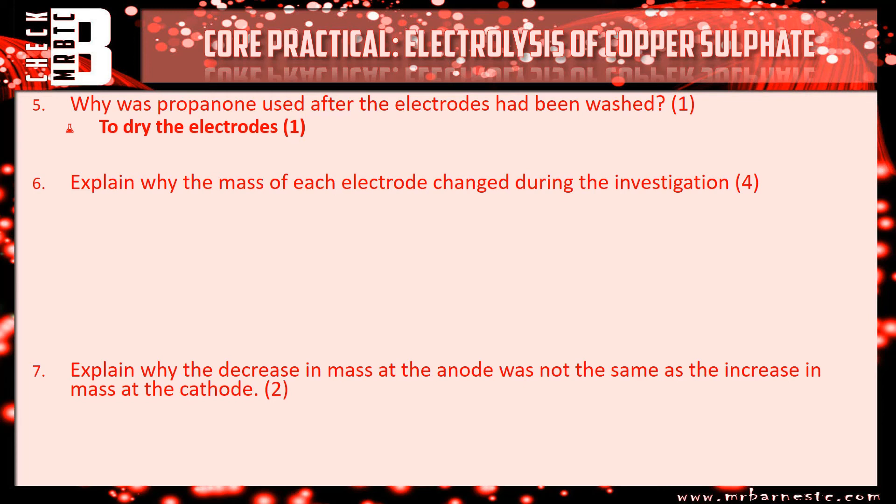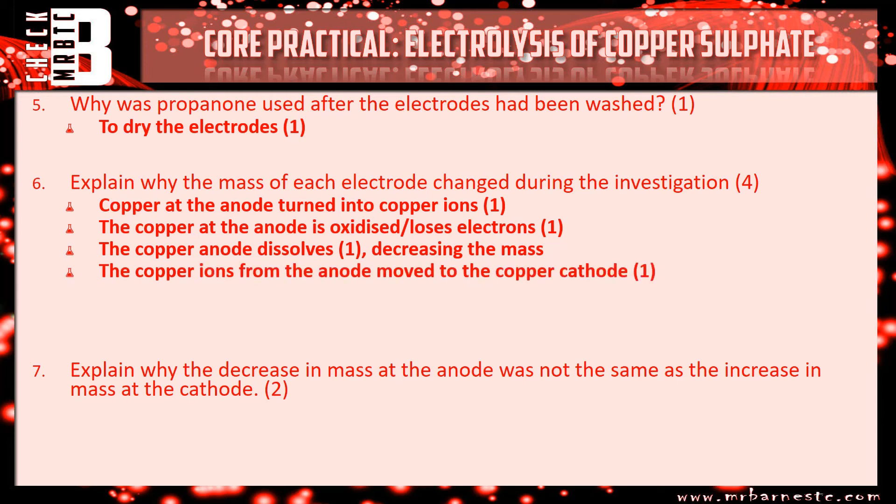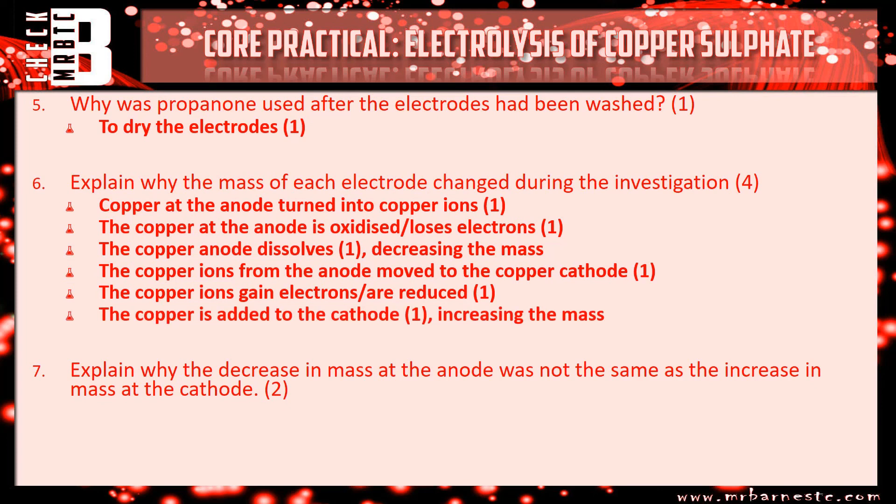Explain why the mass of each electrode changed. At the anode, the copper is turning into copper ions — it becomes oxidised, losing electrons to become Cu²⁺ ions. They move into the solution so the copper anode dissolves, which decreases the mass. In the solution they then move to the cathode, gain electrons and become reduced, and are added to the cathode which increases the mass. And why was the decrease in mass at the anode not the same as the increase at the cathode? Simply, you have impurities — the copper anode is impure and therefore produces some sludge at the bottom.